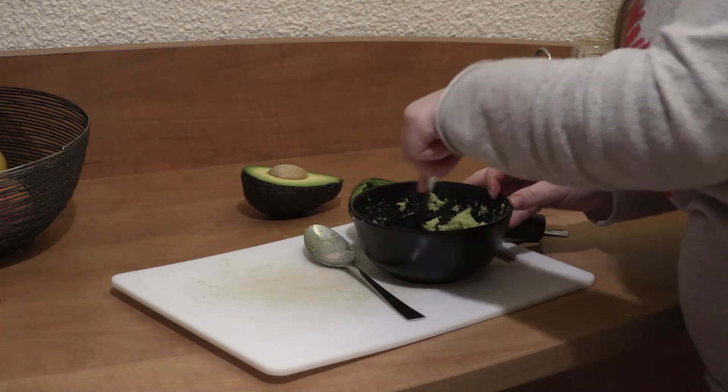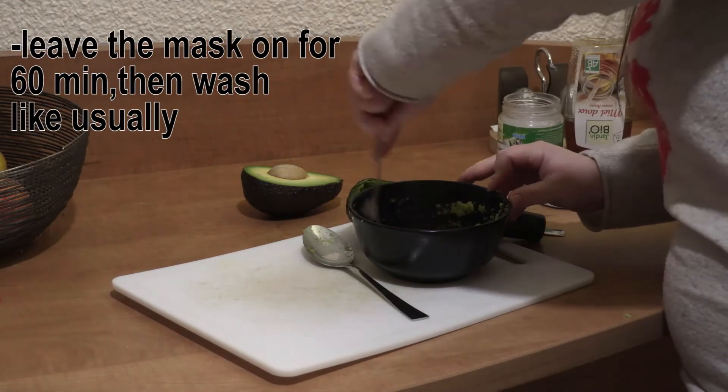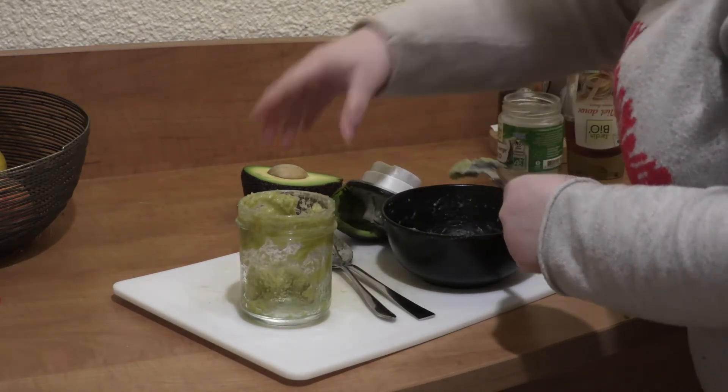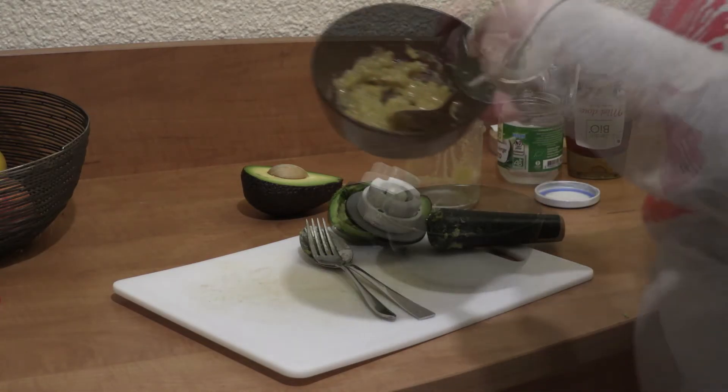Leave this mask on your hair for 60 minutes. It's good to use a shower cap — you don't want your hair to get dry while the mask is on. In the meantime, you can do whatever you need to do around your house.